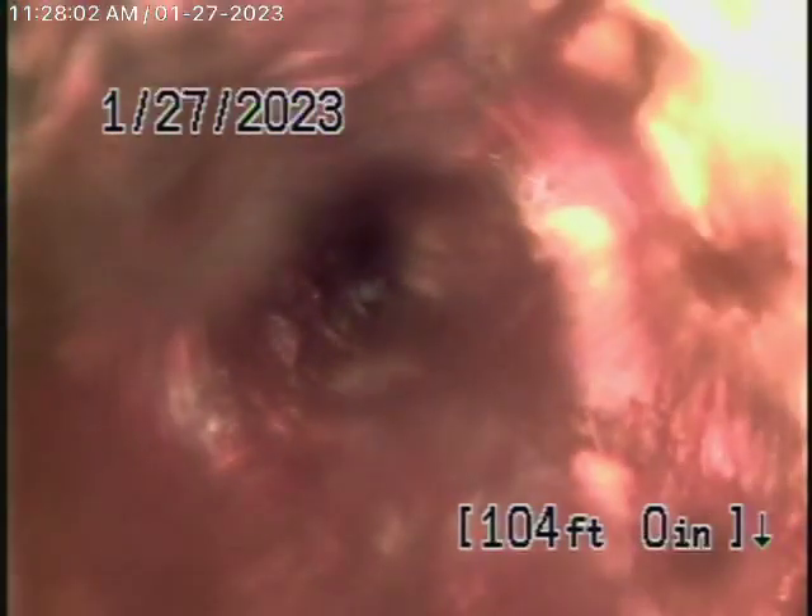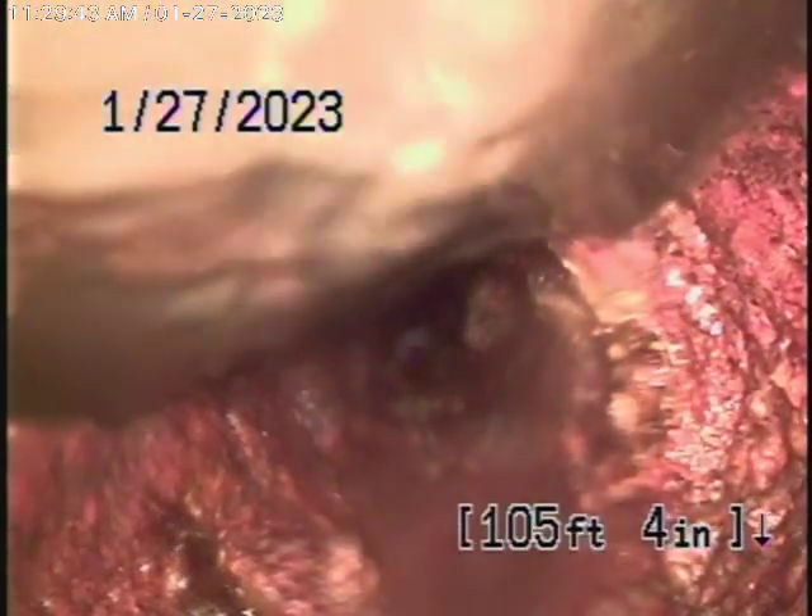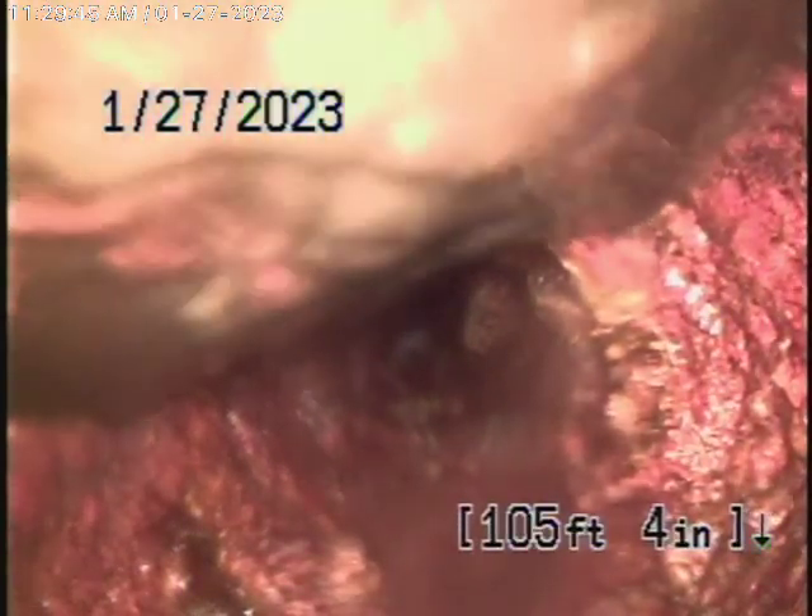I'm just going to pause the recording to clean up the lens a little bit. I've got the shower running to try to clean it.